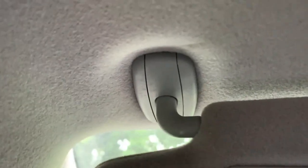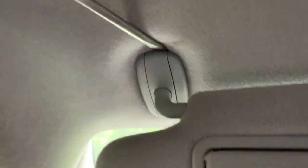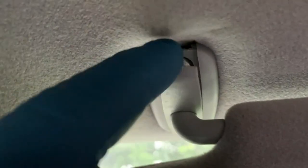Let's begin. Open the visor like this, and then on this side, right here in the corner, use your flat tool and just pry it. There's a clip right here, so once you do that the clip comes out. Then you come to the other side and pry that one too - just do that gently.